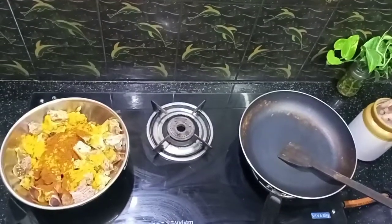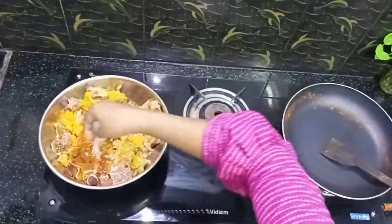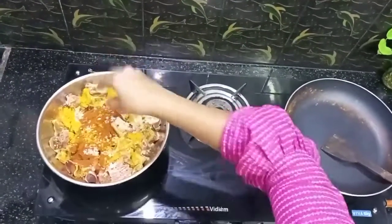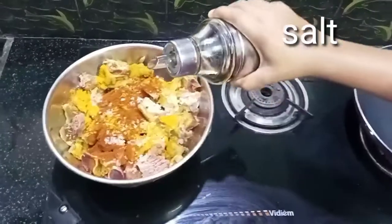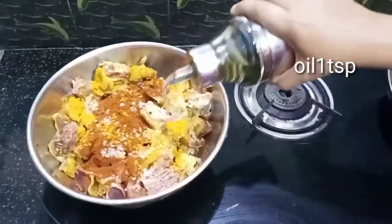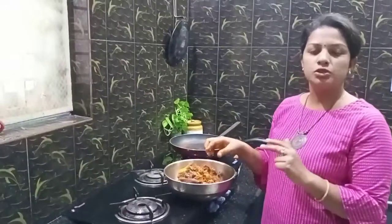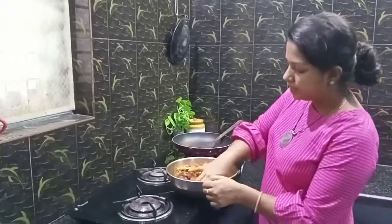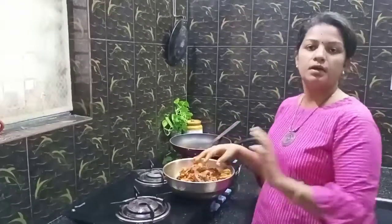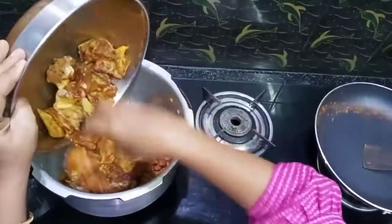Now let's put the meat in. Let's make the meat a little — put the meat in a little.